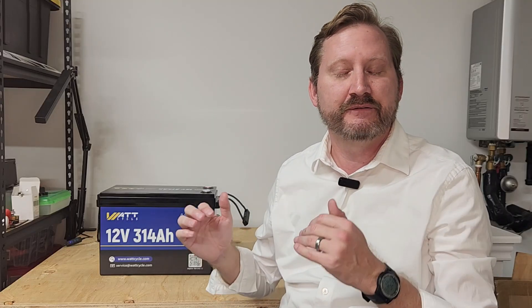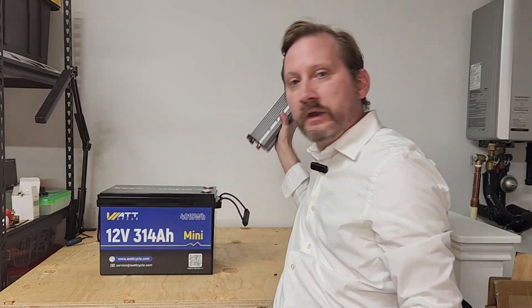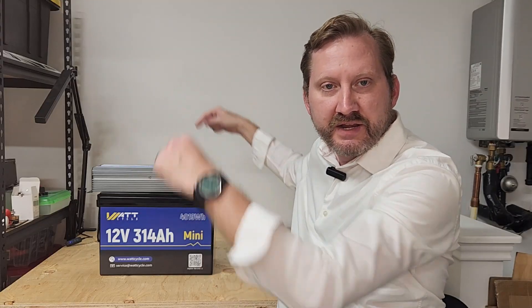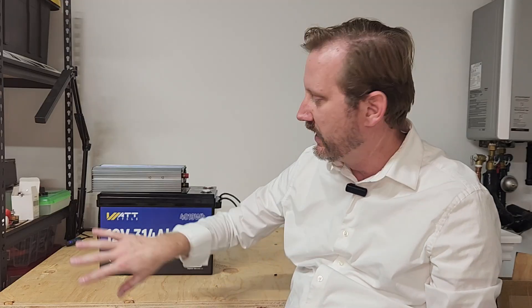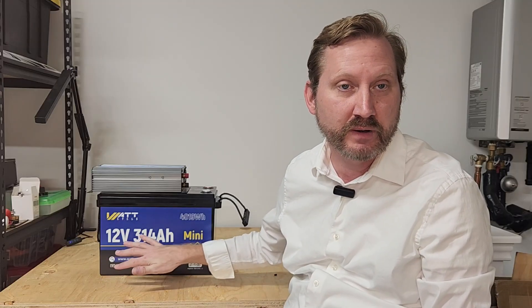So if you ever wanted to build a power station for yourself, this is a very inexpensive, very easy way to do it. Take your battery, take your inverter of choice, drop it on the top, connect wires down to the battery terminals, and you're ready to rock and roll. I've made multiple videos on how to do this. If you're in an apartment or some other place where you're really space and weight constrained, this is a great way to give you a couple of days worth of battery backup.